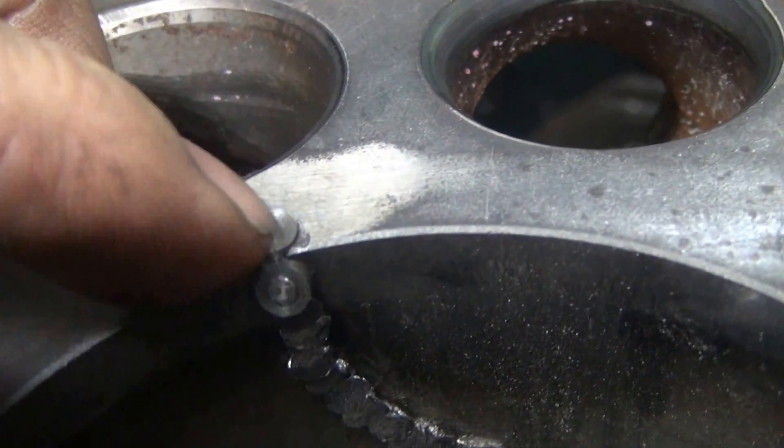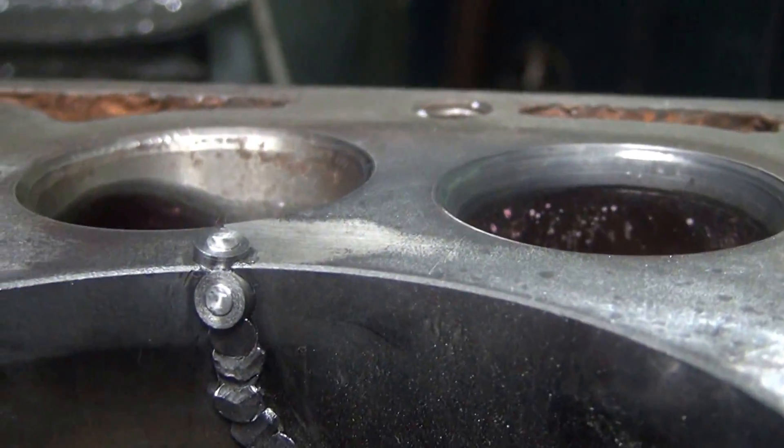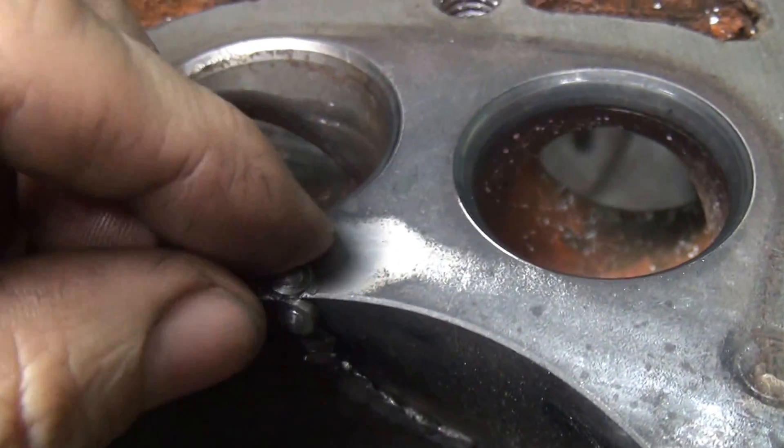I got that sucker in there now — a little bit above the surface, which is good. Definitely at a heavy angle, so it is in there tight. Now I will go ahead and look at the other side over here and see if I can put a hole from this other side, working the valve seat over there on that side, working my way across.